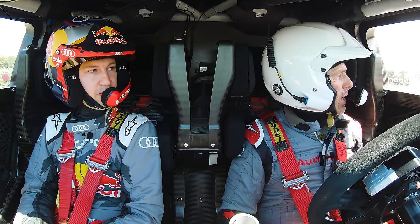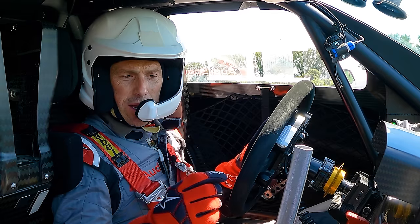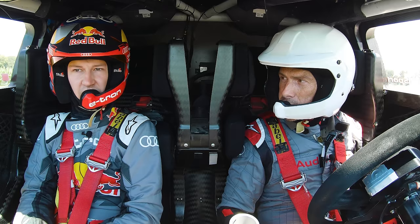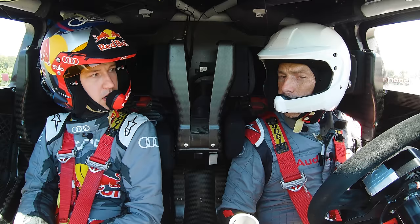If we had a coming-together and both cars were severely damaged, the R8 V10 costs £152,000 to replace. How much would it cost to replace this Dakar car? About 2 million. And you're letting me drive it? Yes, I trust you - at the moment.